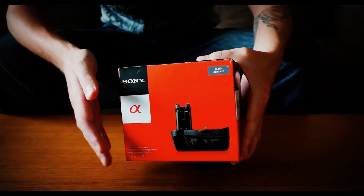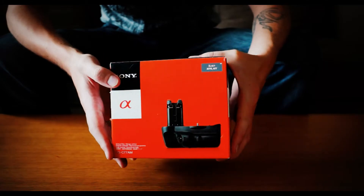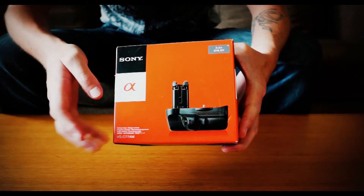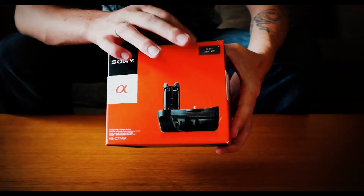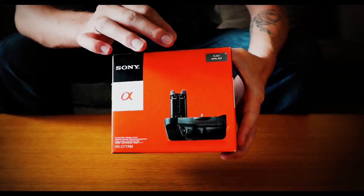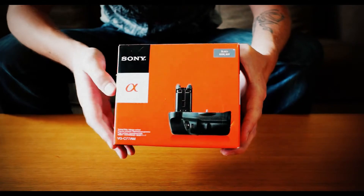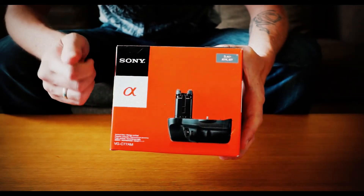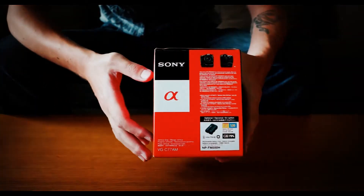Here we see the familiar orange box from the Sony Alpha range, again with the Sony and Sony Alpha symbol, the model number at the bottom, and a little sticker on the top to remind you what model of camera this fits. If you want to fit this on the A58, unfortunately you can't — it won't work.